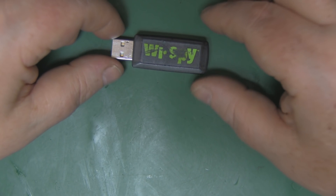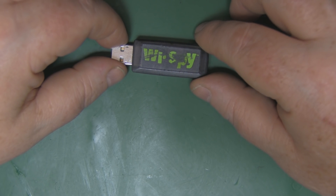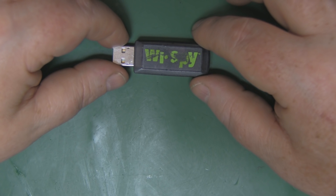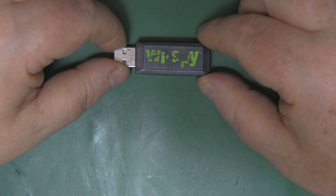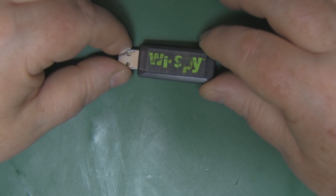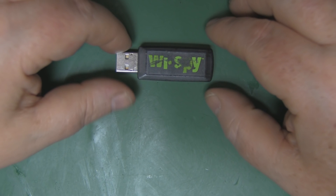About six months after this was purchased, they brought out another version with the same dongle but with an SMA connector on the back so you can attach an antenna. That makes it a more versatile tool - you can connect a directional antenna and home in on signals to figure out where they're coming from. He saw a couple of YouTube videos about it but when he saw how small the PCB was, he didn't attempt it himself. So I thought we'd crack this open and see if we can add an SMA connector.